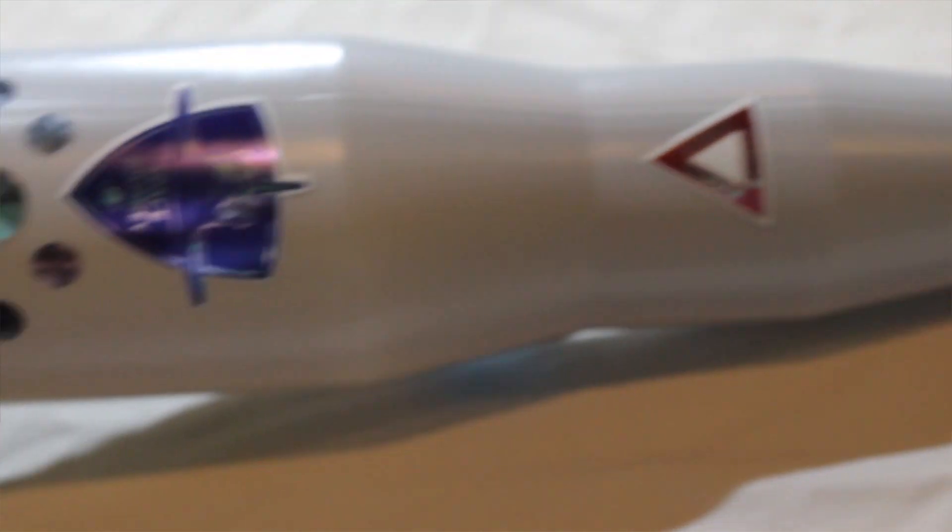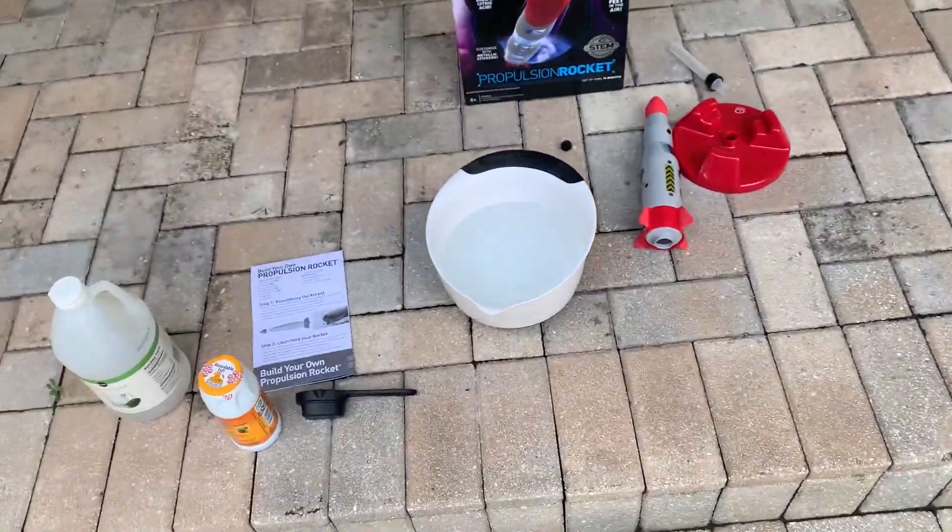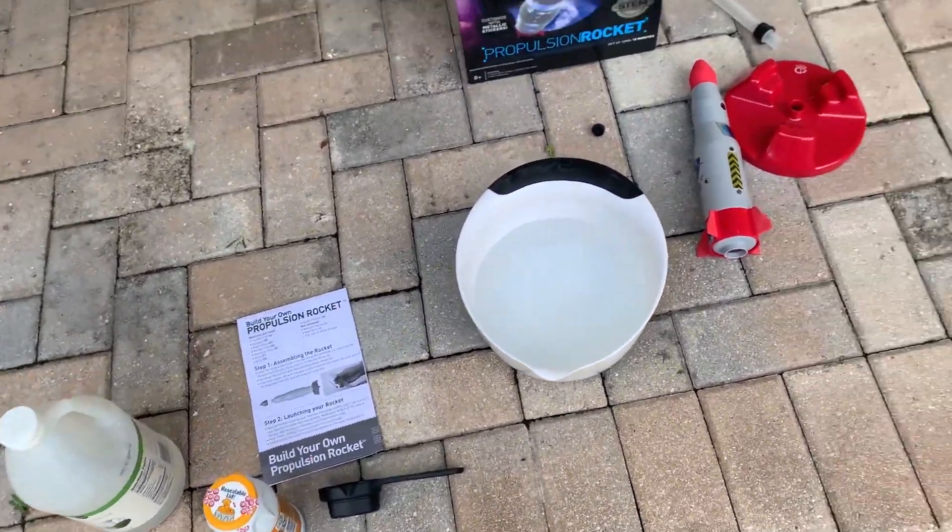Now that we've made and decorated our rocket, it's time to make it fly. So it's a few days later — the weather kind of got a little muggy outside and it was raining, but today it's bright and sunny, so it's a perfect day to launch our rocket. I have all of the ingredients that we need to launch it.